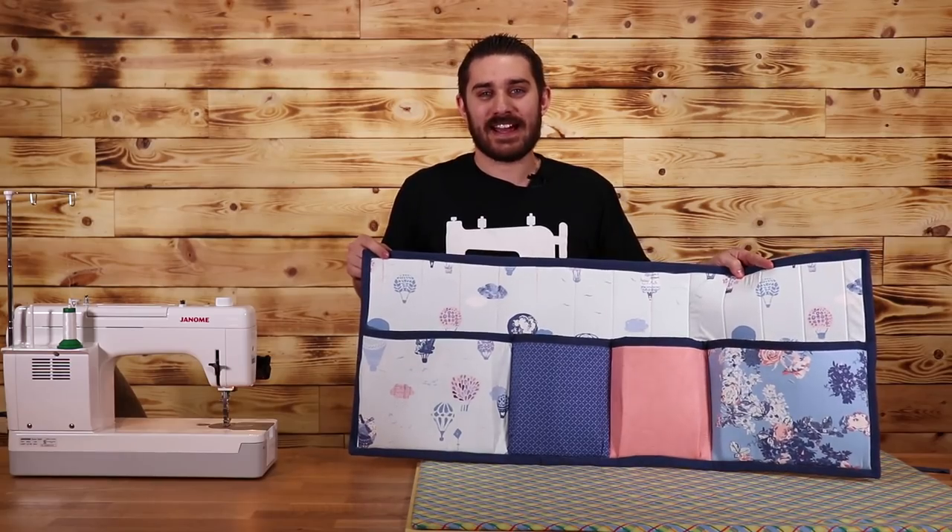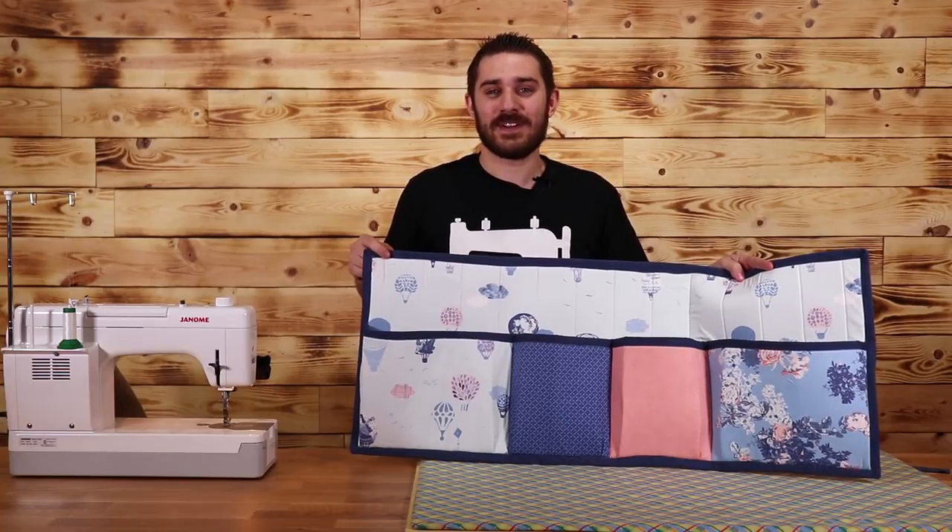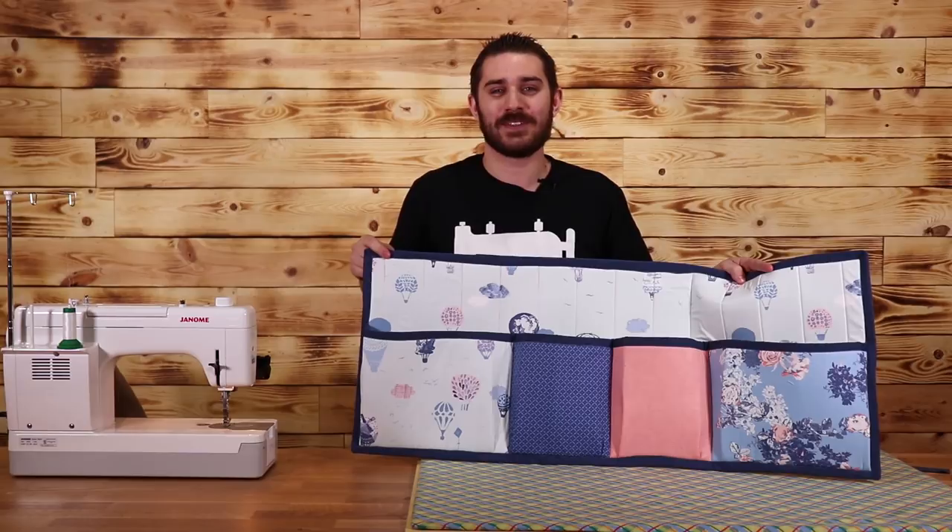Here it is — the bedside caddy! This was a super awesome project to make. If you liked this video, hit the like button and subscribe to our channel. I'm going to leave instructions on how to make this in the description below. My name is Tiankam, teaching you how to sew like a pro — we'll see you here next week at Sew Yeah Quilting.